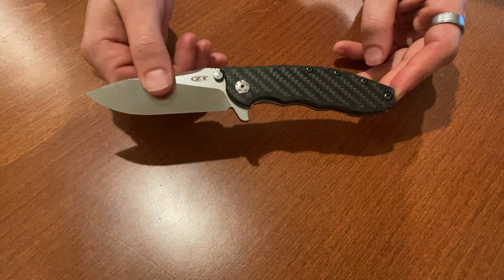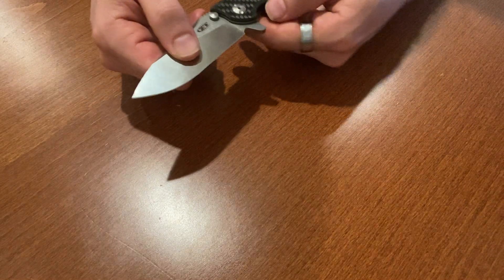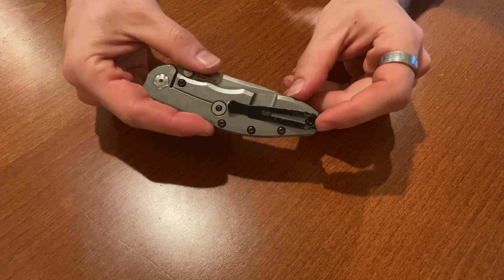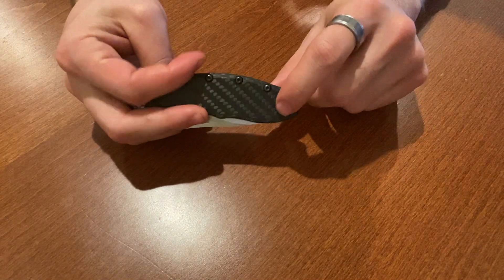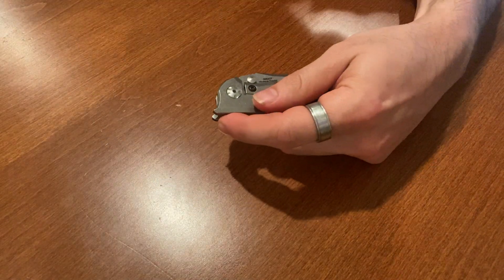This is definitely good as an everyday carry — gets the job done opening boxes and any other menial tasks. Unlike the other ones where you could change the clip, this one you can't. The clip is on this side and this side only; you can't change it over to the other side.